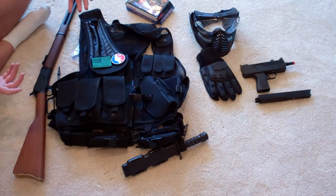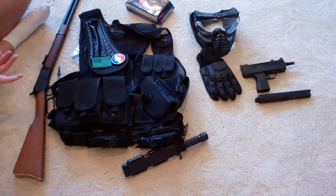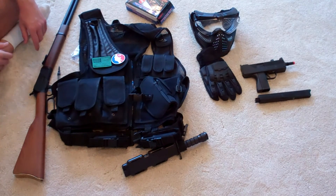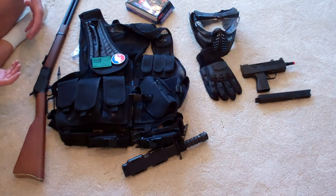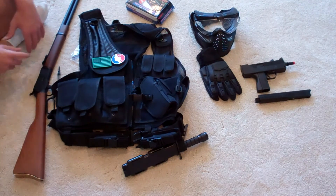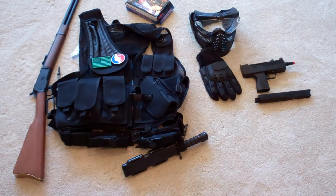I guess this about wraps it up for this equipment video — it's the overall essentials. I will do other videos that you can check out. If you go back to my intro from the beginning of the video, you can click on that. I thank you all for watching and for staying with me this whole time. I hope you've enjoyed this. Don't forget to comment, rate, and subscribe. Bye-bye.